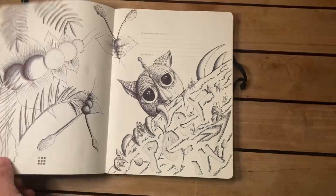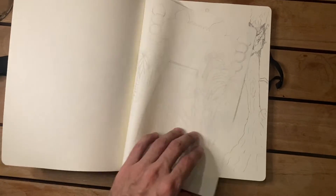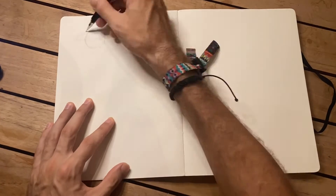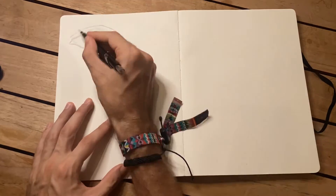Hi guys, welcome to my channel. Today I thought I would start a new series on how to draw different body parts. I really wanted to learn, perfect, and create my own style of different body parts — something I've always struggled with. So today I thought I would start with the eye.